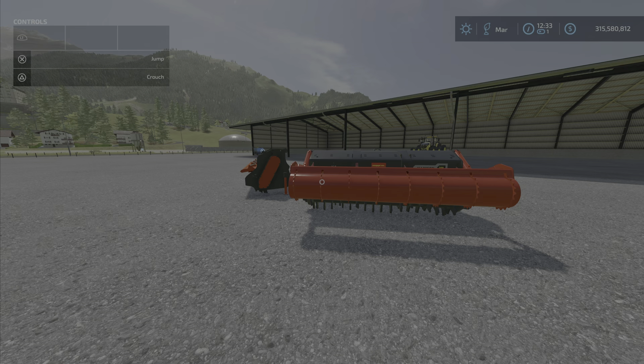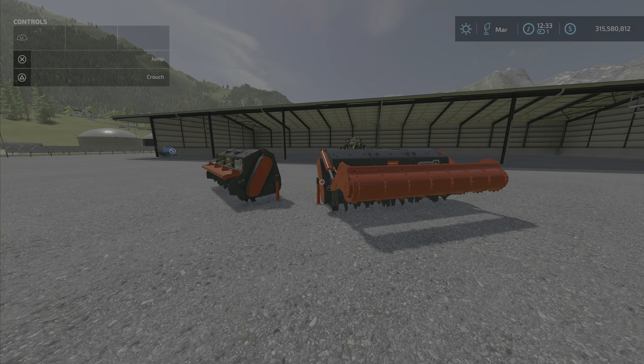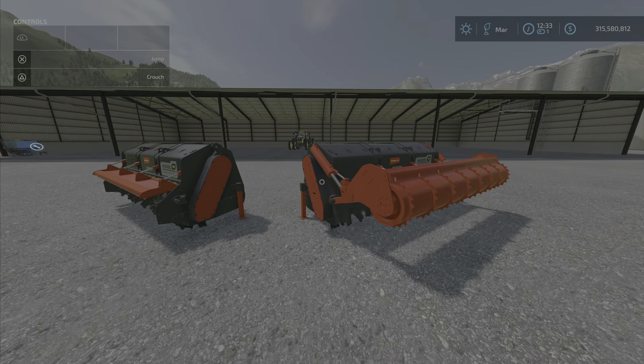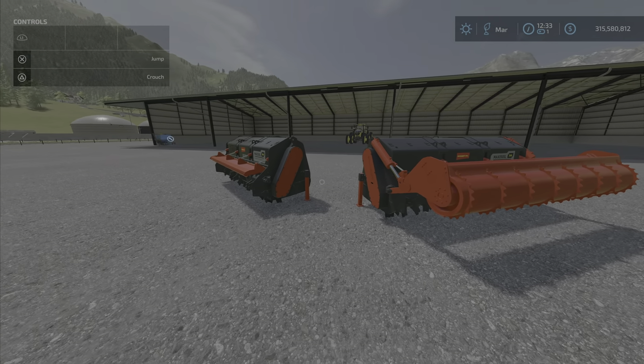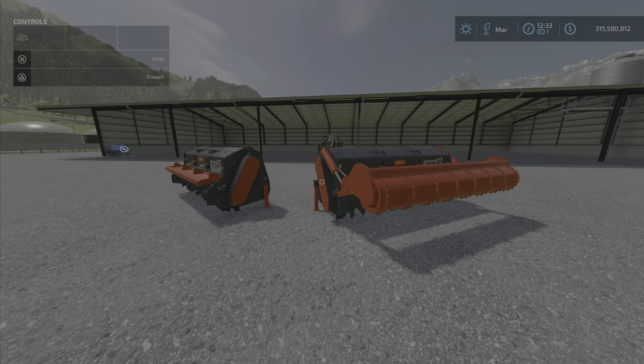Welcome everyone, Loony Farm Guy here with another new mod for January 11th. This is the Seppi Maxi Soil 350 by Black Eyes Modding. In this game, it's essentially a stump grinder, and it's a little different than the others we've had for a couple of reasons.